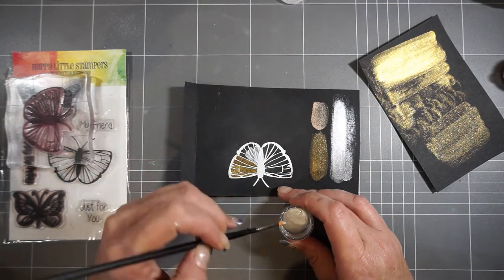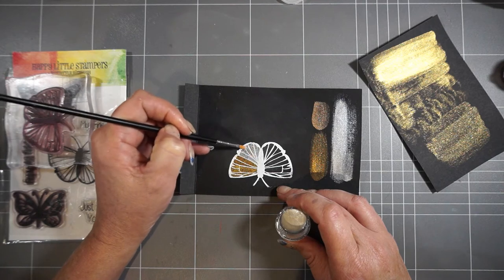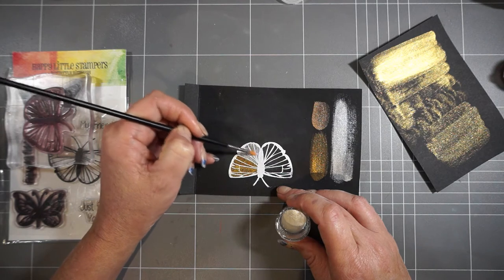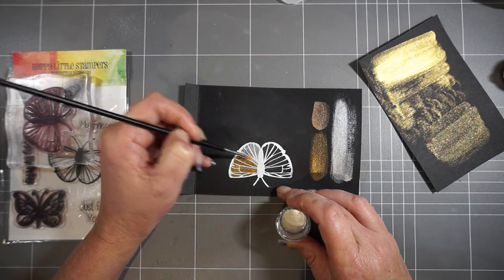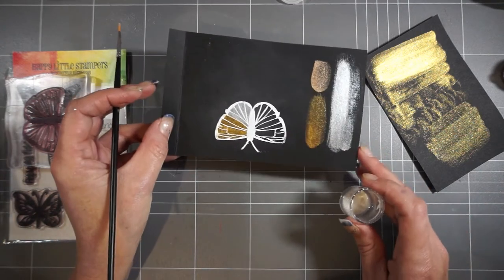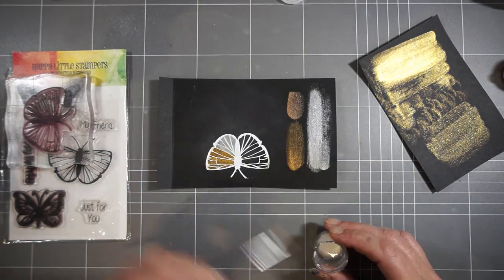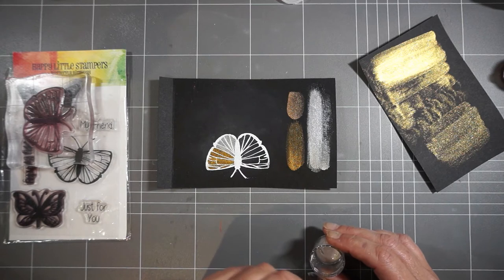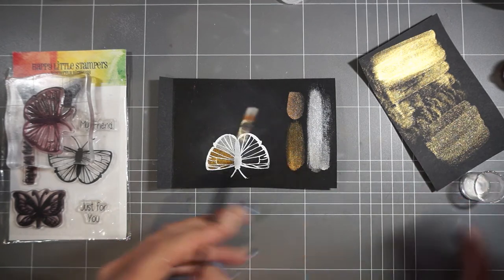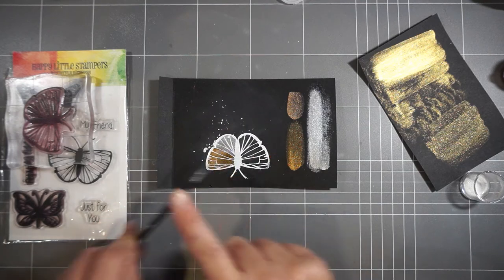Even if you find it detracts a bit, you can just go over it with a cloth and it will come away - just exactly like you would with normal watercolors. Another fun thing I really like about using watercolors is creating extra effects by doing some splats. We all like splats - come on, admit it, we all love it!